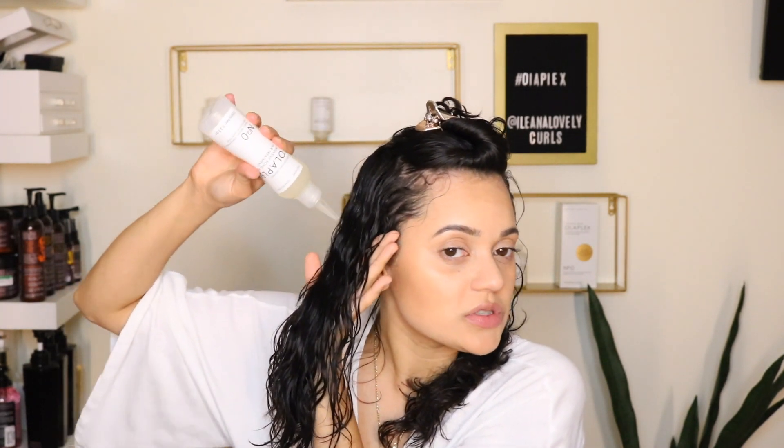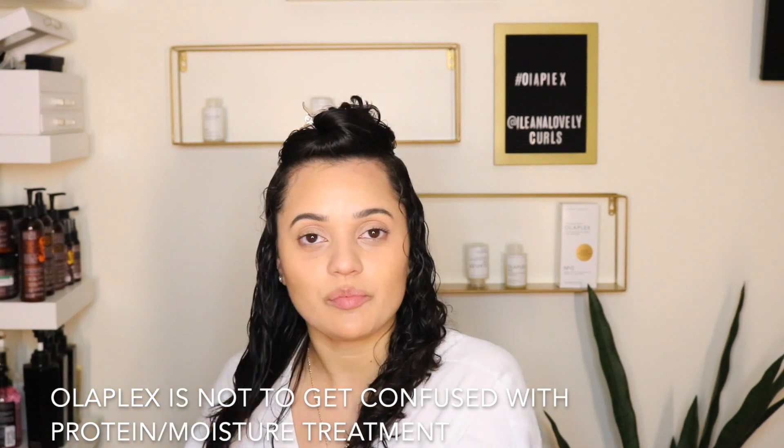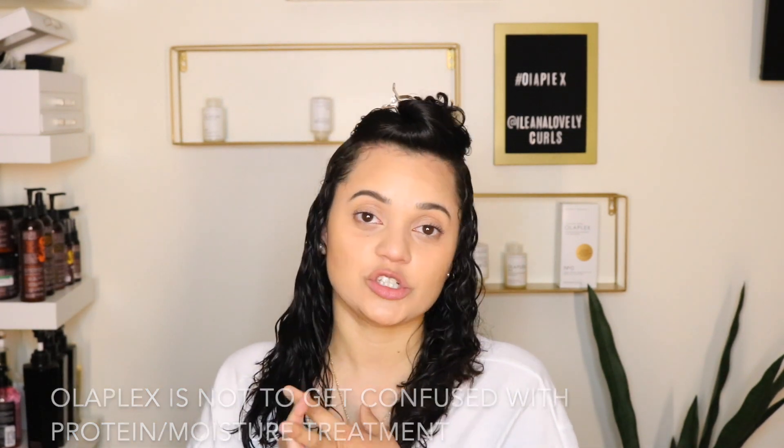A little bit about me and Olaplex: I started using Olaplex in 2018 with the number 3 treatment. The number 0 just recently came out — it's a brand new product. Ever since I used the Olaplex number 3 treatment in 2018, my hair had such a significant difference. I do want to mention that Olaplex is not a protein treatment and not a moisture treatment — it repairs the bonds in your hair cuticle.